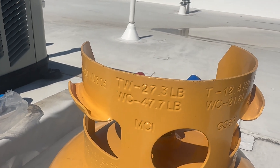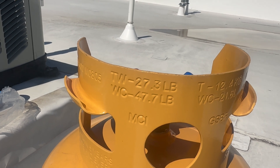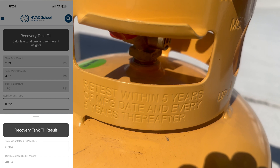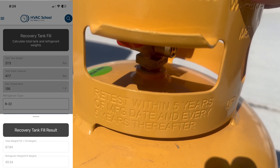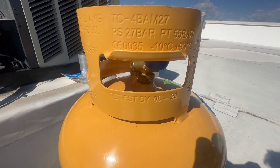This is an empty recovery tank that weighs 27.3 pounds. The tank can only be filled to 80% of the water column weight, which is 47.7 pounds. I like to use the HVAC School app to determine this, as it works with many types of refrigerants. Don't forget to get your tank retested every five years.